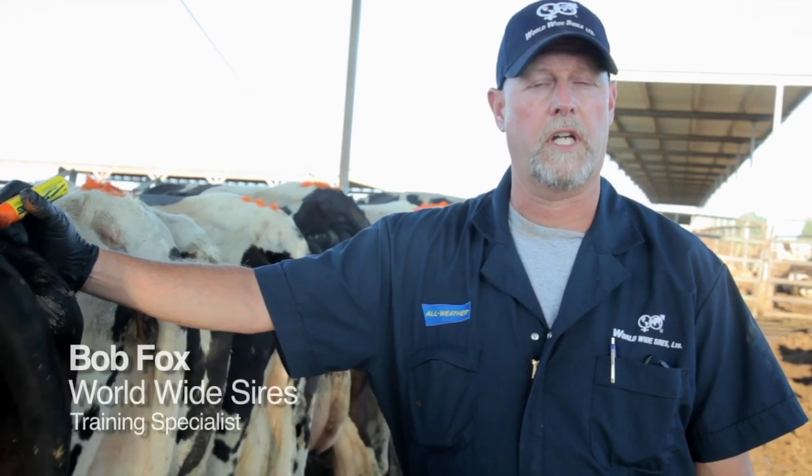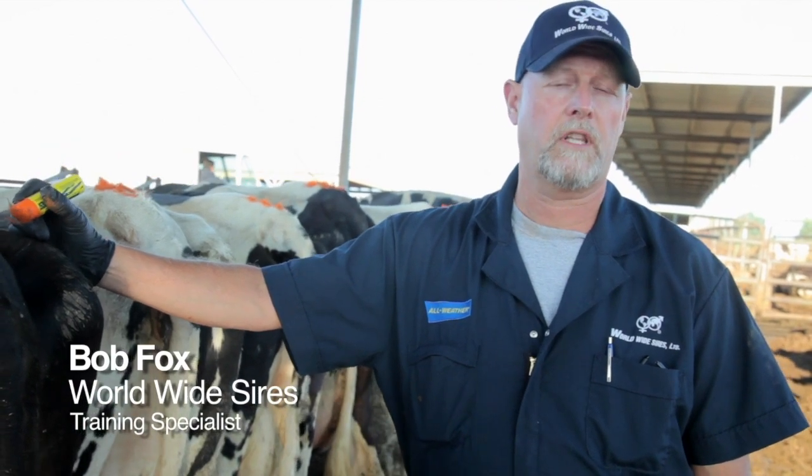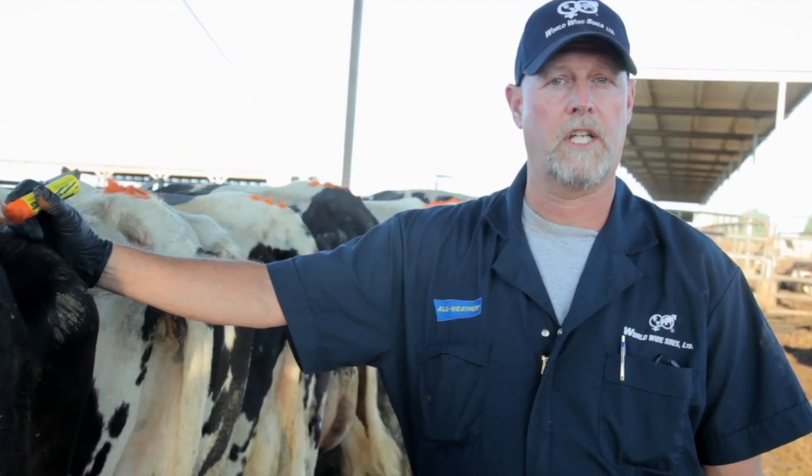Hi, I'm Bob Fox, a training specialist at the World Wide Sires Training Center. I'd like to demonstrate the proper technique for chalking tail heads.